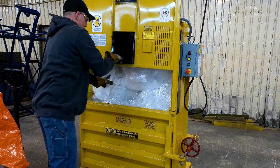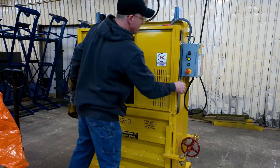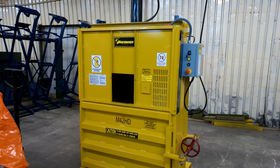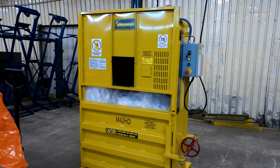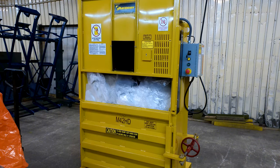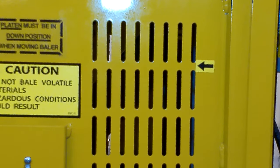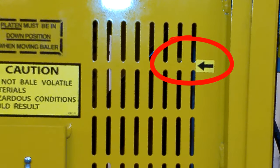When the chamber is full, close the loading door, insert the key into the keyed selector switch, and turn it to the auto position. Press the green down button. The ram will cycle for a predetermined amount of time and automatically return to the fully retracted position. The loading door will automatically reopen once the ram begins to retract. Repeat the process until the chamber is full of compacted material, and verify that the yellow arrow decal on the front door of the baler lines up with the center of the bale full marker shown through the bale full monitoring window.